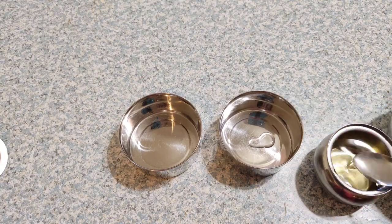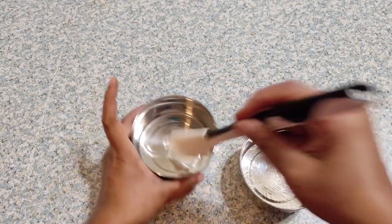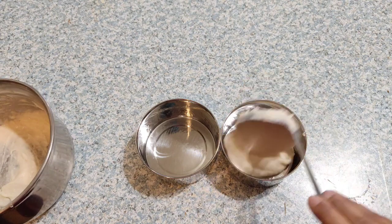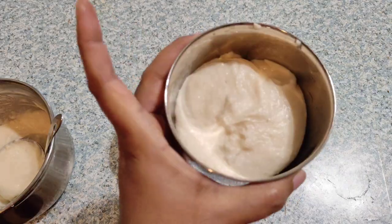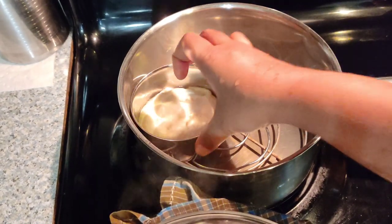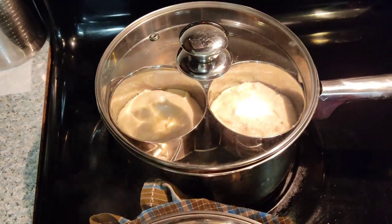If that method seems tedious, here's a simpler one. I'm taking small round boxes, applying oil to grease them — you may also use idli plates and cook like idli in an idli cooker. After the boxes are greased, pour a ladle full of batter into each box. I kept a steel vessel with a glass of water inside and placed a steel rack to hold the boxes. Close with a lid and allow to cook on low flame for about 12 to 15 minutes.